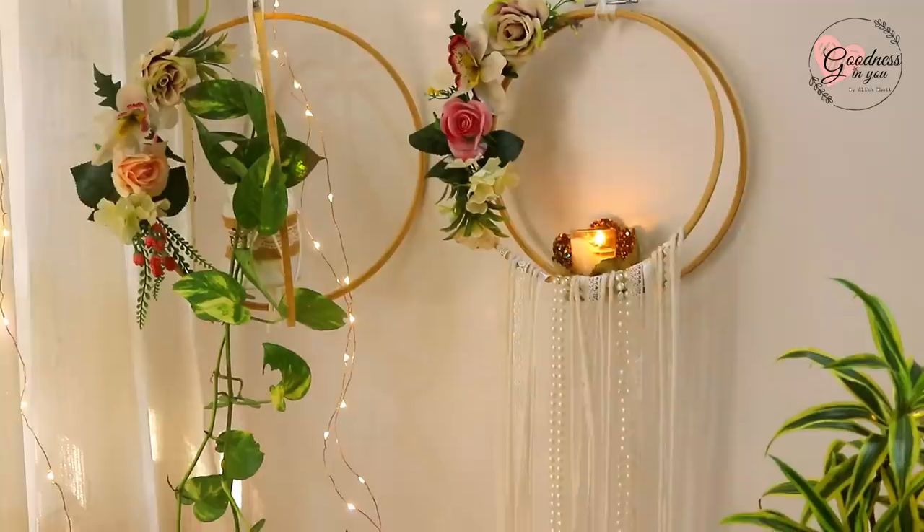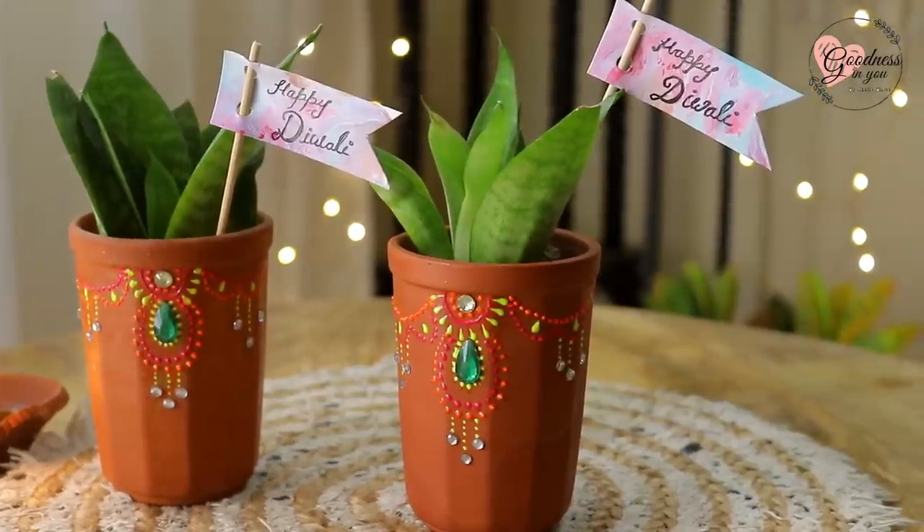Hey guys, welcome back to my channel! I hope you're all doing good. I know it's been a while since I posted any home decor video, and I thought what could be a better time than Diwali. I was so amazed by your participation in my previous video on hashtag IsbarGreenDiwali — so many of you want to take care of the environment and have a cracker-free, no-pollution Diwali. I'm so proud of you all! So to take this forward, I'm going to share a few green Diwali decor and gift ideas.